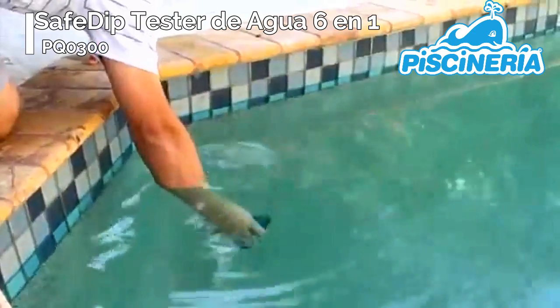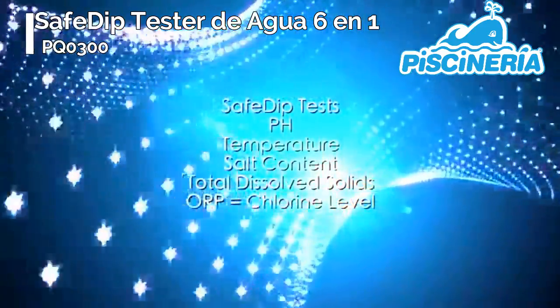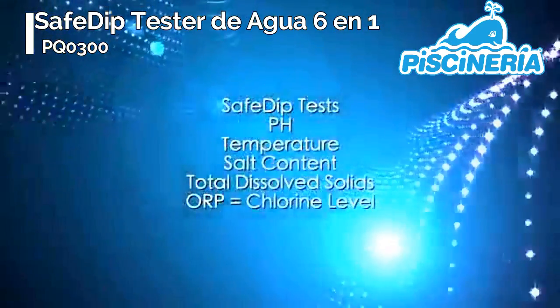Six measurements are tested by SafeDip: pH, temperature, salt content, total dissolved solids, and ORP, which is then translated to a chlorine level of low, good, or high.